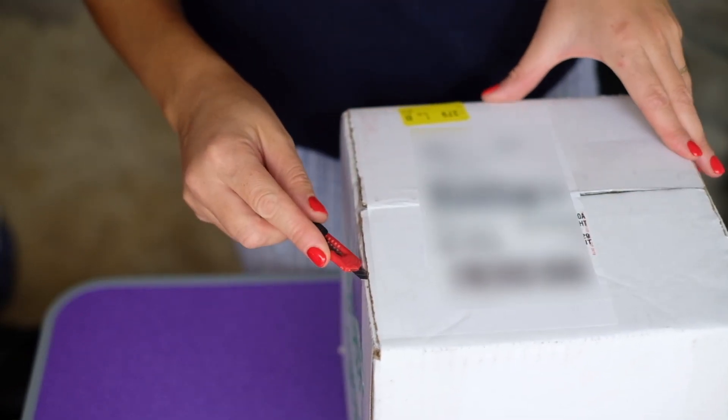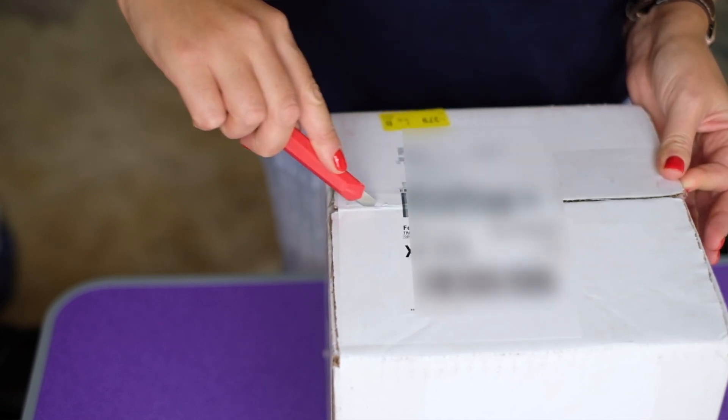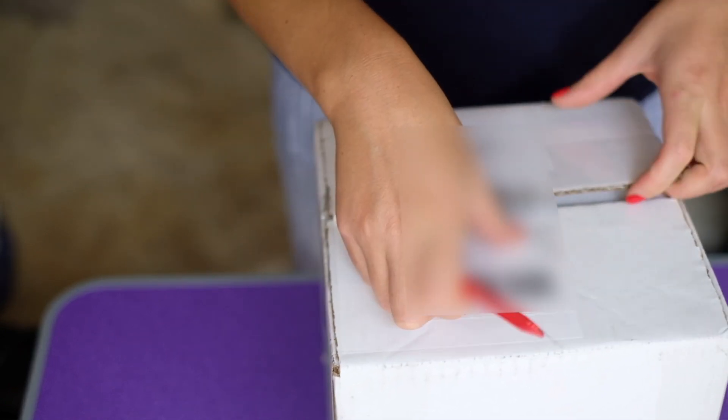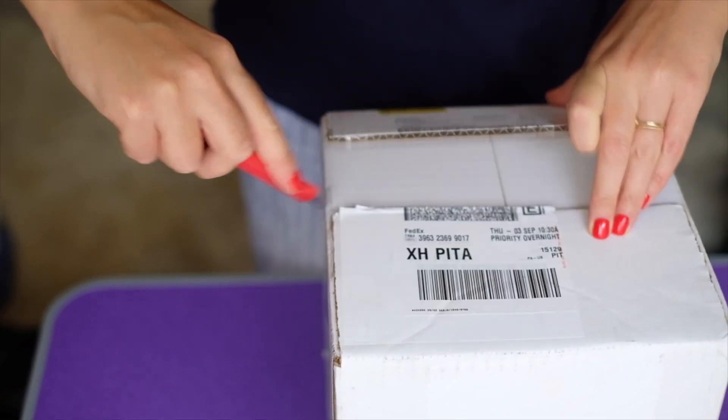With me are my girls Natalie and Emilia — they're very excited. They were waiting for this pet for a long time. FedEx was super late today; it was supposed to arrive at 10:30 and it's 12:23, so it's two hours late.